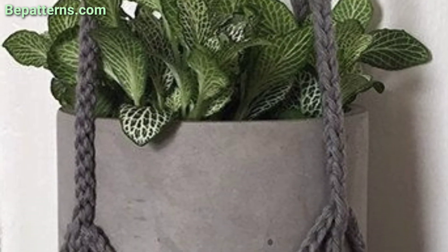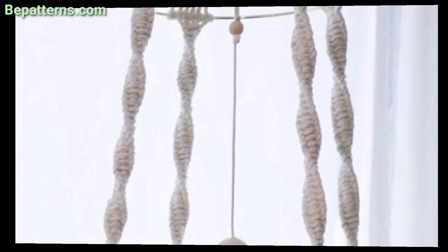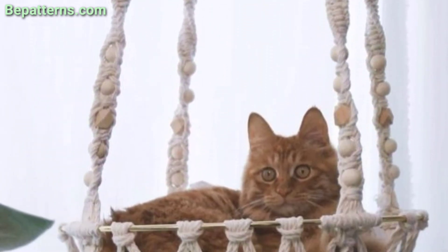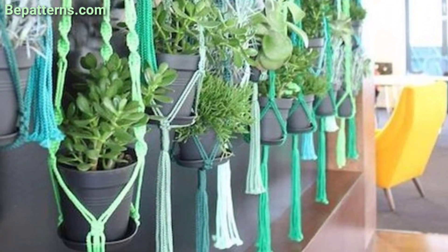If you want the complete pattern, visit my website bepatterns.com or visit my channel shop at shop.bepatterns. The link is below in the description box. Click to visit my channel and website where you can download the PDF pattern.